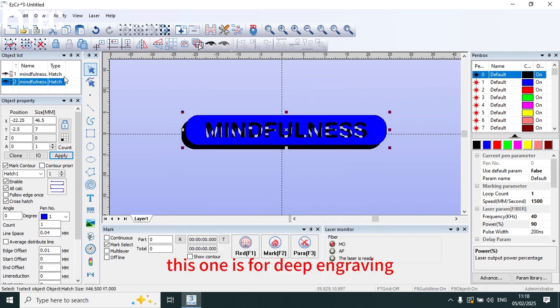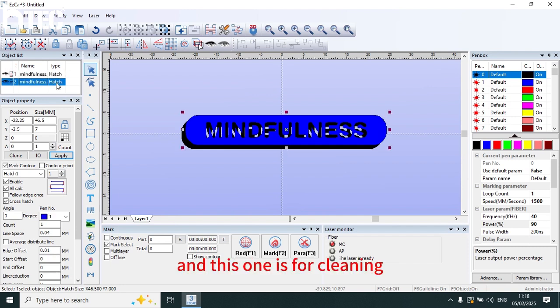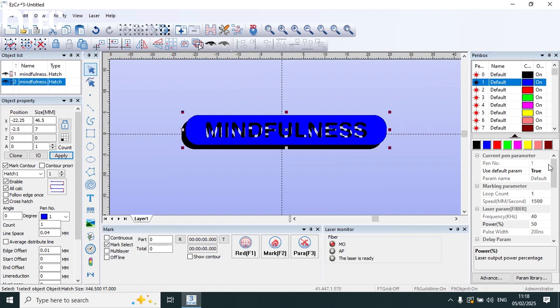This one is for deep engraving — clean. And this one is for cleaning. Clean parameters. Speed 3000. And frequency 200.